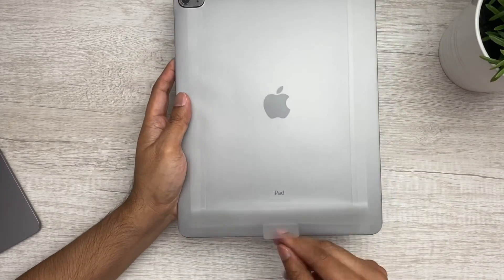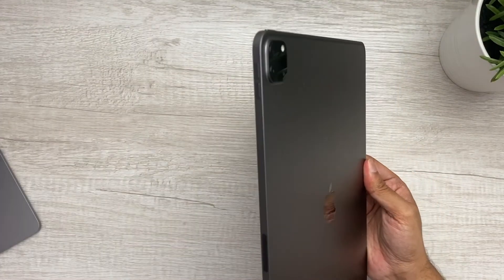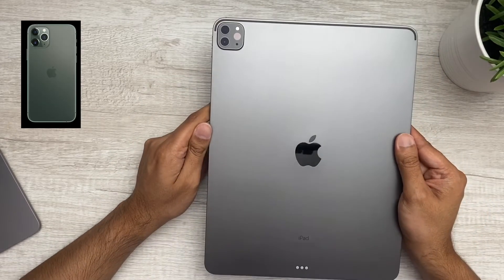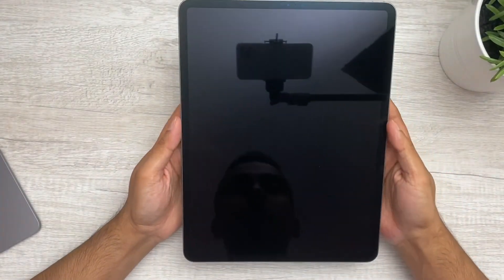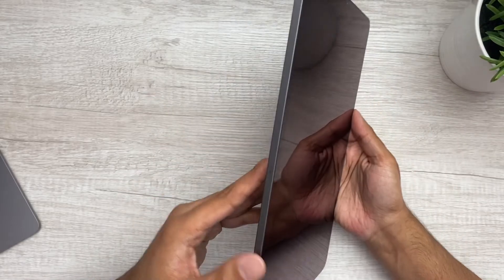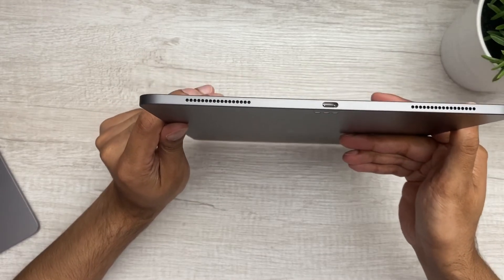Let's flip this over and take the wrapper off. Here's the back — nice and clean. This looks very familiar, like the iPhone 11 Pro Max. The camera setup is different though: it's got two cameras — one ultra-wide and one wide — plus an AR function. On top there are two speakers, two microphones, and one microphone in the front. This thing has five microphones total, which is crazy.